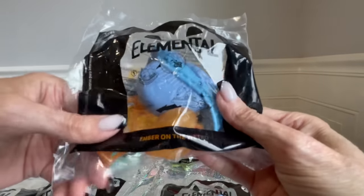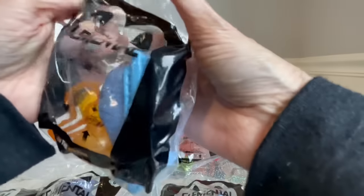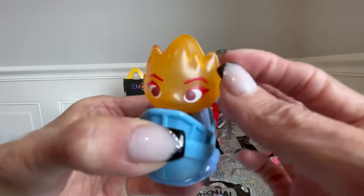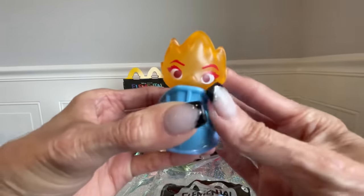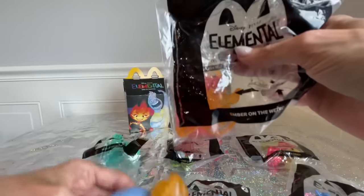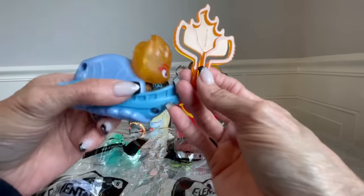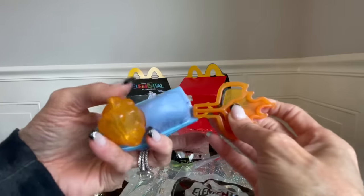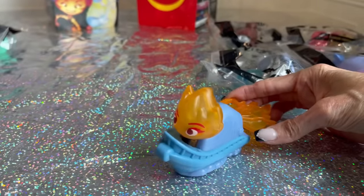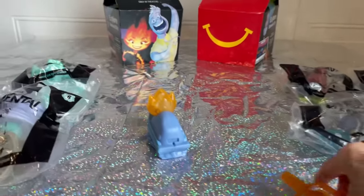Number one, we have Ember on the Wet Row. Ember is fire in the movie. I love how it's kind of translucent. It has rolls here, and then in the bag there's another piece. So you put this on the back — push it in good. Then you take it and squeeze it, and then she shoots out.